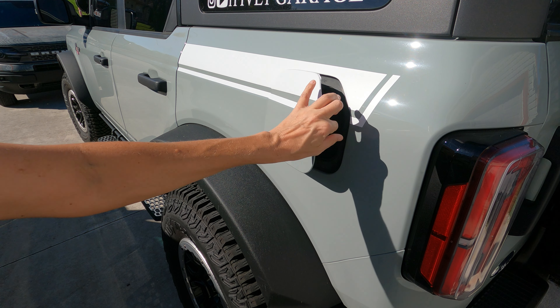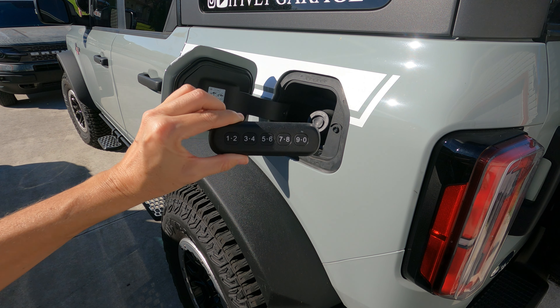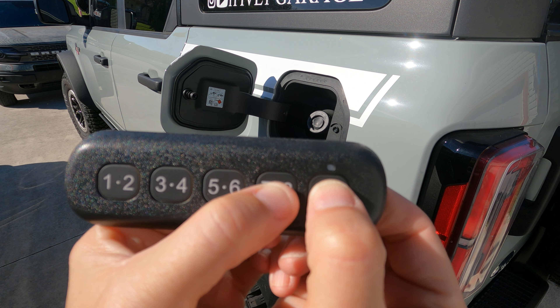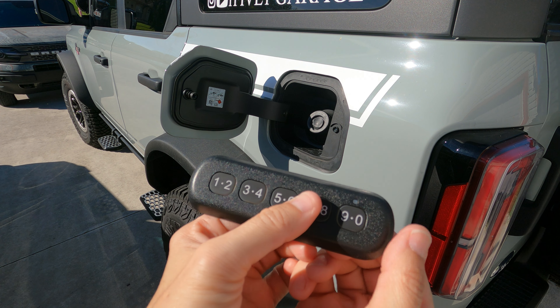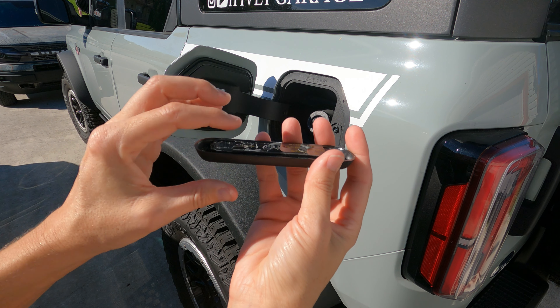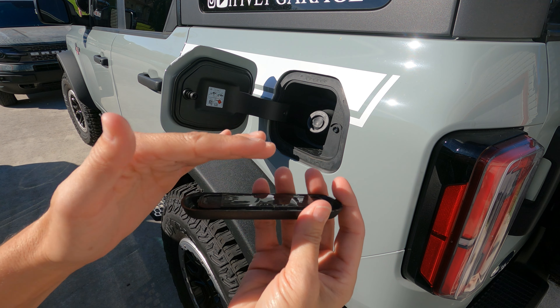So we're going to go ahead and pop this open. I did try the code on the door — I was playing with it off camera so you don't see my code. Just to prove that it works, you push seven and eight. You can see everything's locked, so it does work. Now I got this cleaned up so it's all flat in the back — there's a slightly raised part right here, so it kind of bows a little, but it's mostly flat on the back.